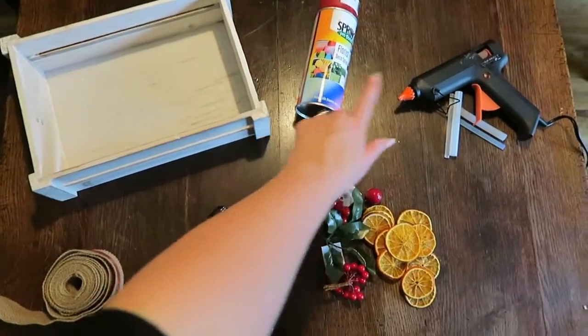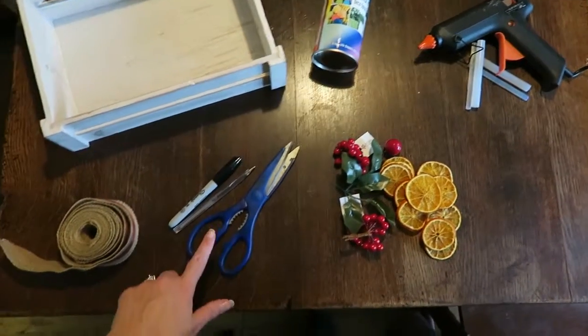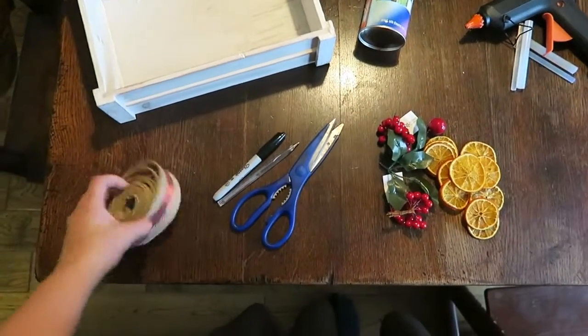You're going to need a wooden crate, spray paint, a glue gun and glue sticks, decorative embellishments of your choosing, scissors, a pen, a marker and ribbon.